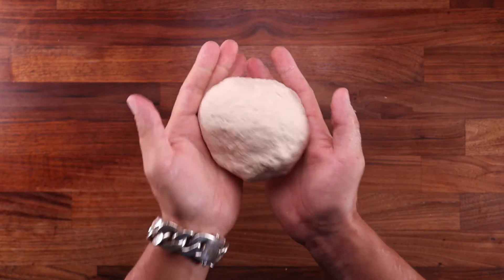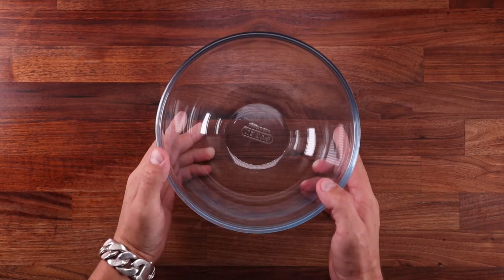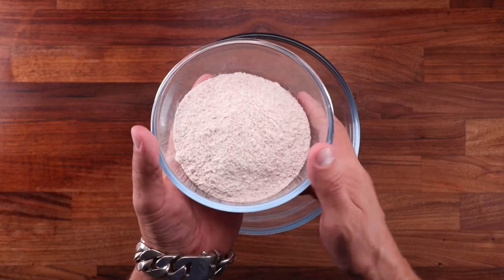Proper fermentation and perhaps the addition of some fat will do that. But with that out of the way, let's move on to some examples where you might actually want to sift your flour for bread making.